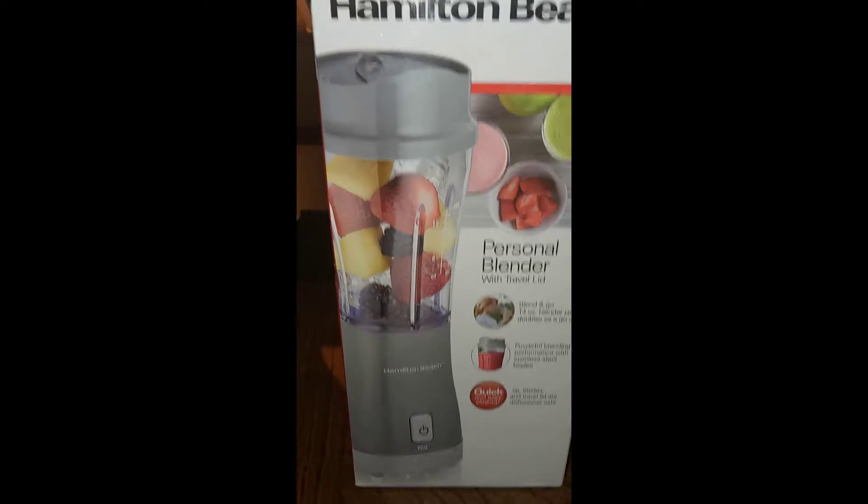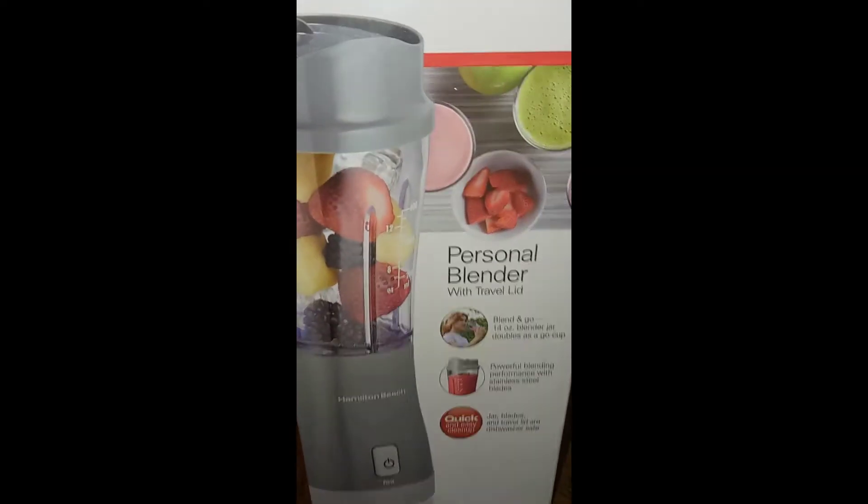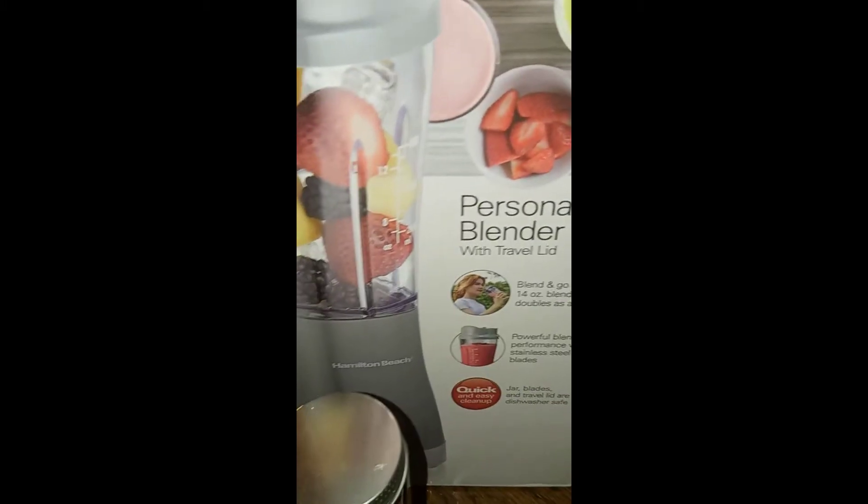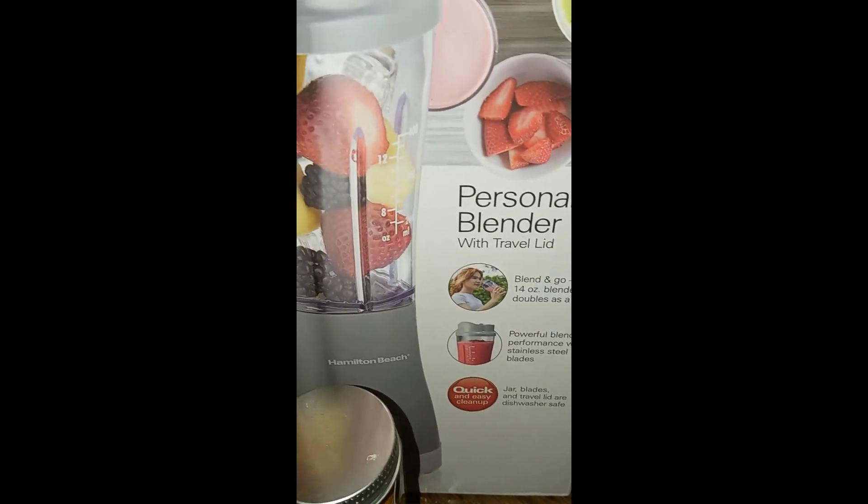Y'all, I'm back and I'm about to start, so excuse the noise. I have my personal Hamilton Beach blender and I'm going to add my pineapple chunks and the cucumber-lemon-ginger juice to it, and then I add the turmeric.